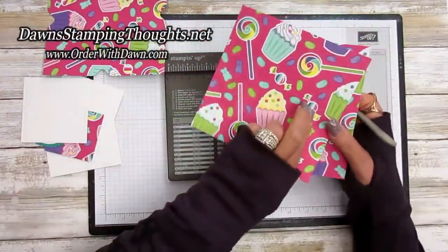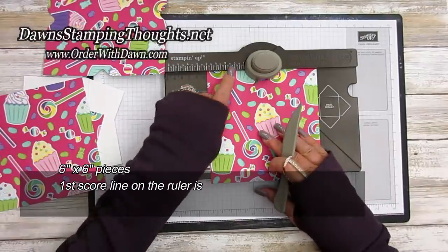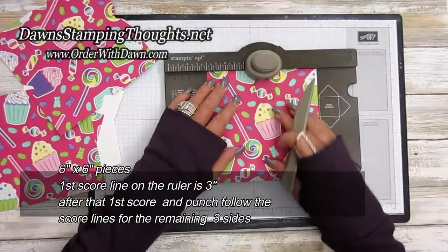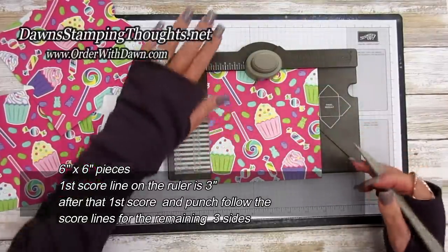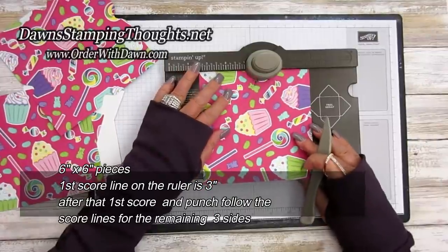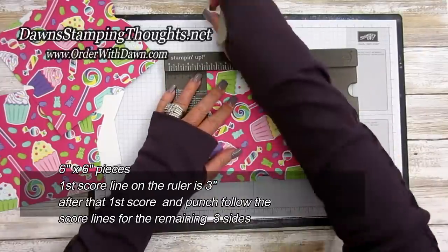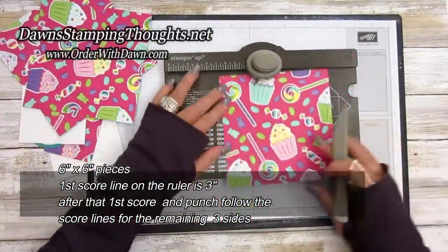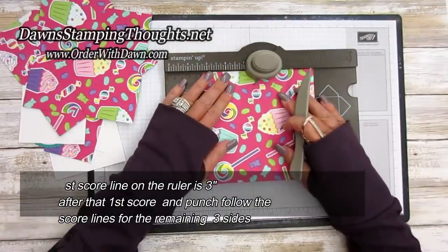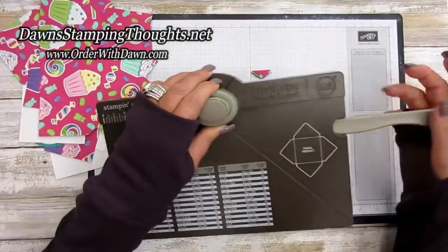Now take the two pieces cut at six by six. The first score line for these is at three inches — line up the three-inch mark on the ruler, punch and score. After that, ignore the ruler and just take the tail, line it up on the previously scored line, and do all three remaining sides the same way. Now we're done with the punch board.